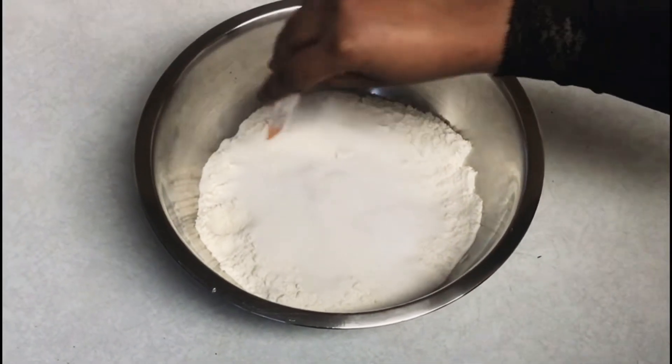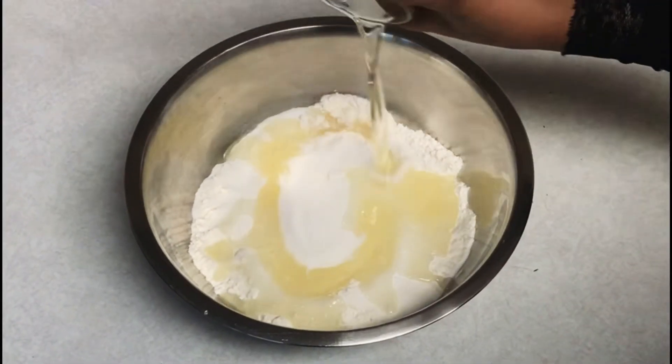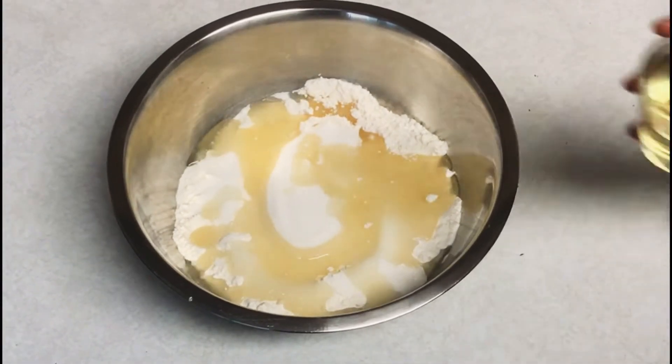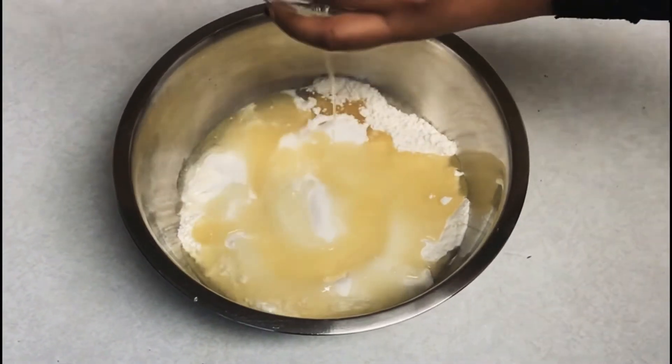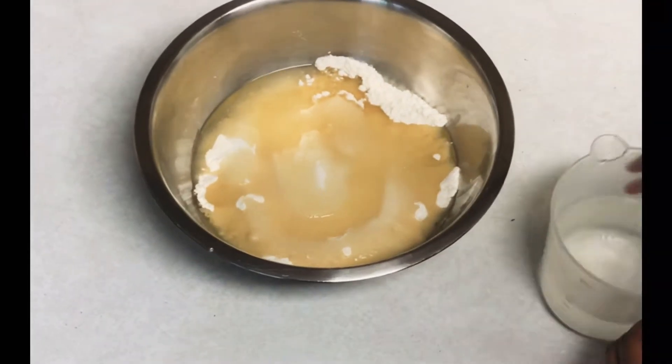The next thing we're gonna be using is some oil. You can use any kind of oil — canola oil, sunflower oil, vegetable oil. I use about half a cup, maybe a little more than half a cup. I also have some water; it doesn't need to be warm, it can be any temperature.